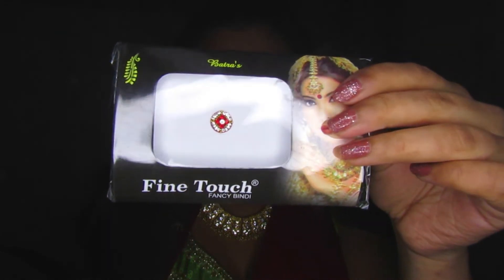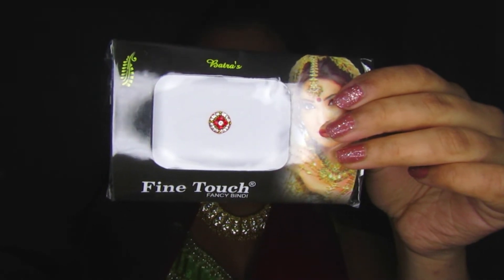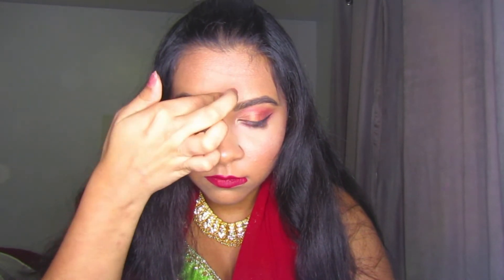Now for some final touches — I'm taking a bindi and adding it to my forehead. These bindis have a sticky backing so nothing extra is needed, though normally I would use lash glue to keep bindis in place all night. For my headpiece, I'm using bobby pins to secure it, and normally I'd add lash glue to the larger part to keep it on the forehead, but since it's not falling low, I'm leaving it as is.